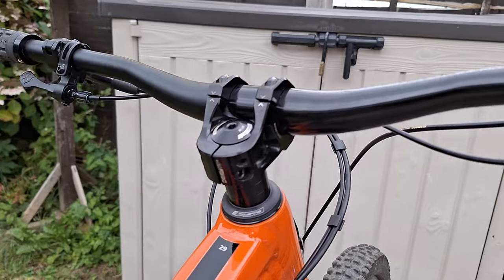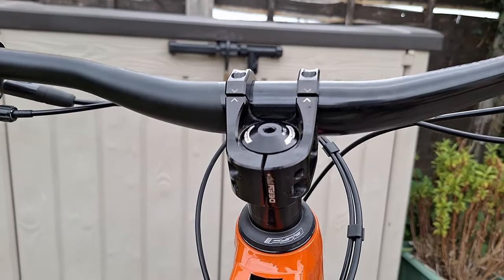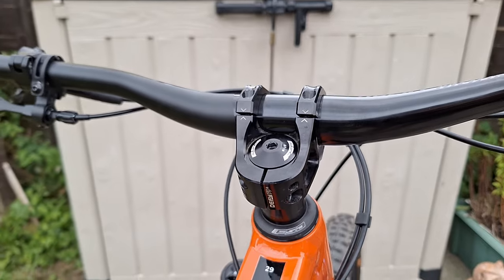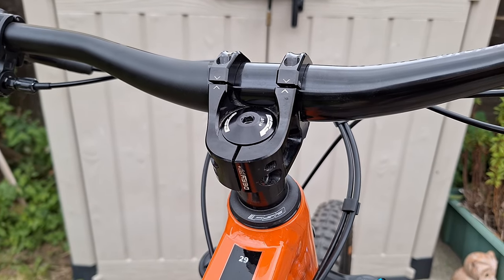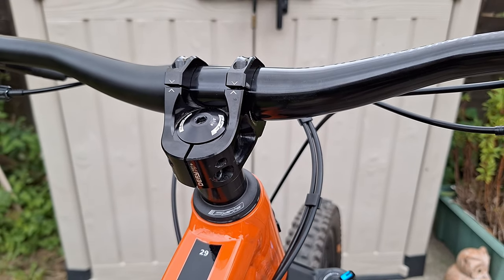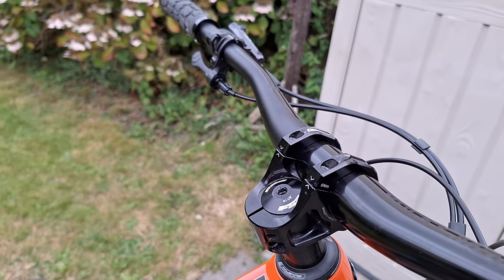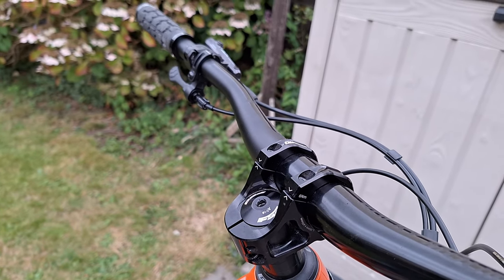Sticking with the forks, I upgraded the stem. I put a DMR Bikes D535 on there. I quite like this because it raises up your shoulders and puts most of your weight on your saddle rather than on your arms. It's got a zero reach but a 27mm stack height, so that's quite neat.